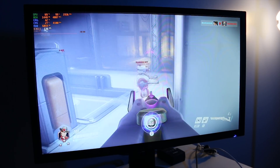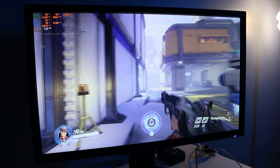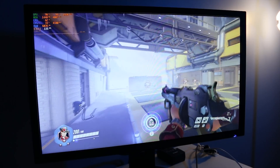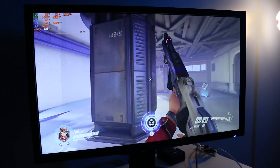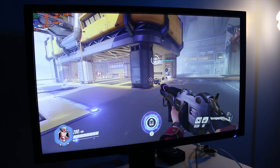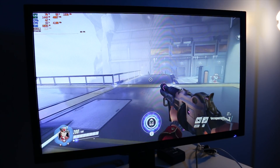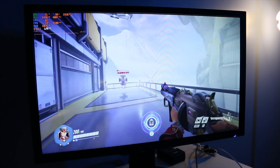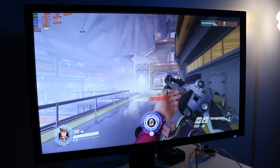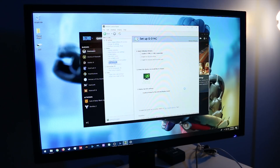If G-Sync works pretty well with it, it's just going to make it that much better. This may be purely a placebo, but there may be just the tiniest bit of stutter here and there — especially when moving quickly, almost like instead of one fluid motion you're getting a slight jitter. That may be more of a placebo since I'm trying to look for a flaw before I enable G-Sync, but that's one thing I may be noticing.